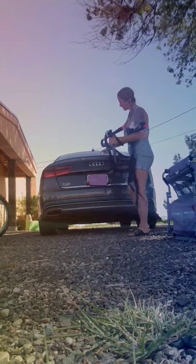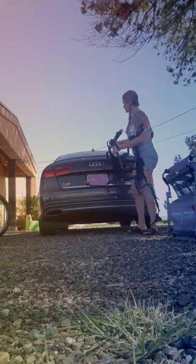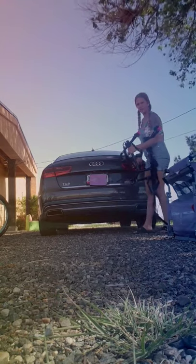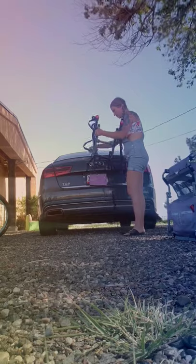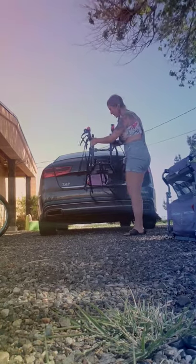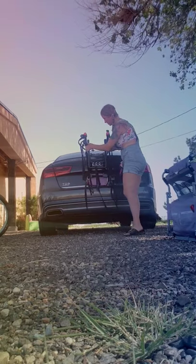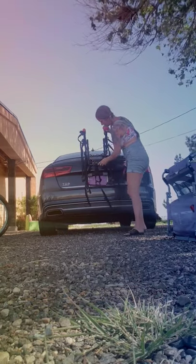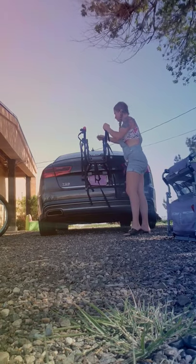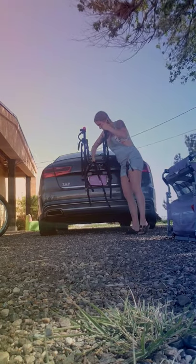It comes with straps: one strap that comes along the bottom, one strap that comes up here, and one strap that goes on each side. Be careful when you're first setting it on — go slow and gentle — because those straps do have little metal plates on them.